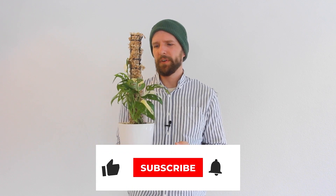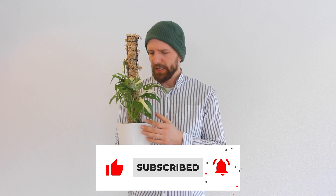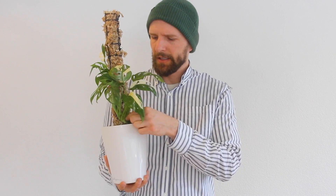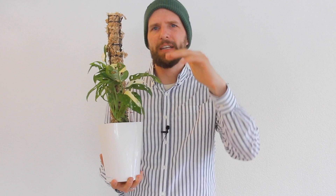Monstera adansonii variegated can easily be propagated — you need at least one node. You might read online that someone propagated a monstera with just a leaf and roots emerged, but without a node a cutting will never become a plant. You need at least one node; you can have a leaf or two, but it also works with just a stem cutting. Make sure you have one node — nodes are usually at the level of the air root and look bulkier. You'll easily see the different stem sections.